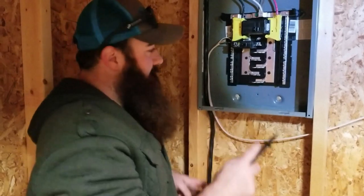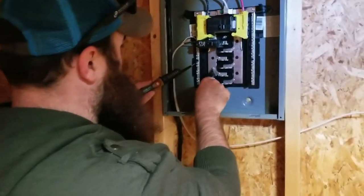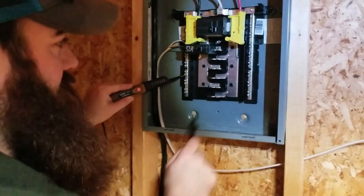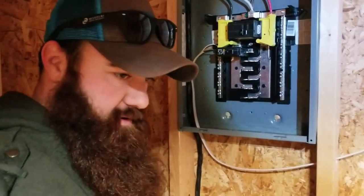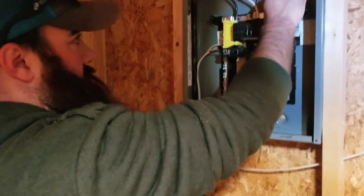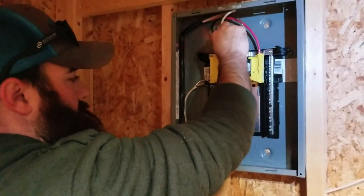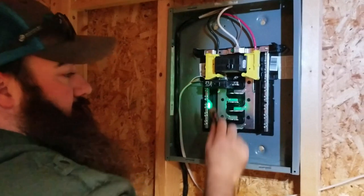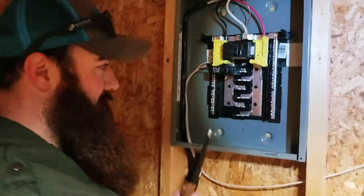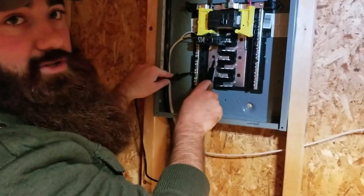We got our first breaker wired in. Just to show you, this breaker is still turned off but it's still got power — but we don't have power there. When it comes to electricity: ABC, always be checking.